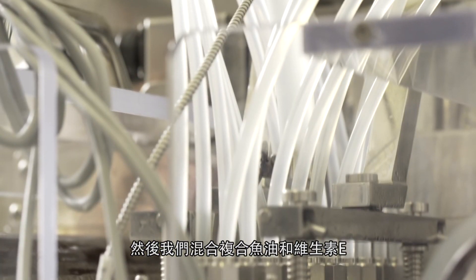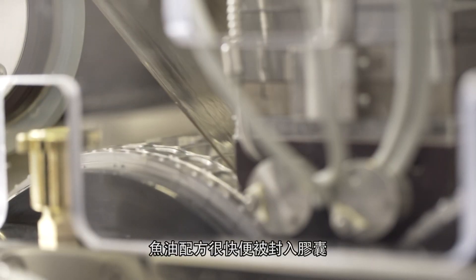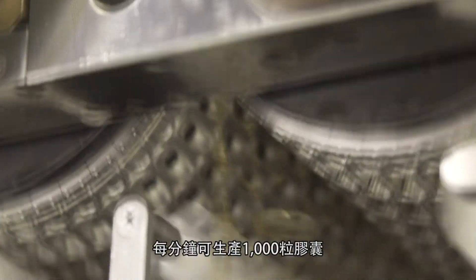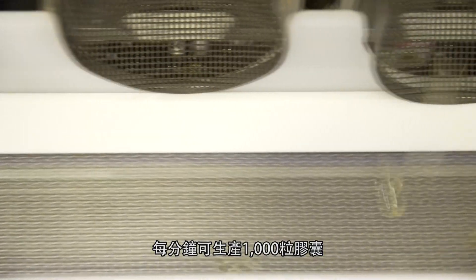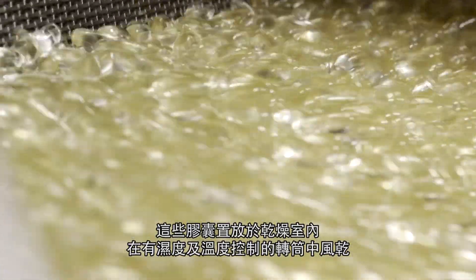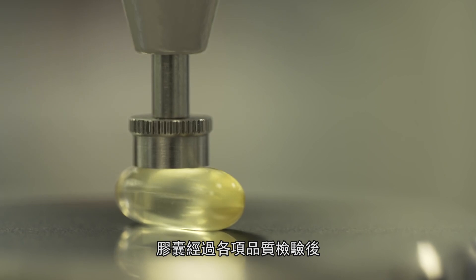We then combine the fish oil with vitamin E into our special blend, which is quickly encapsulated to preserve the quality of the oil. Our encapsulation machines can produce up to 1,000 soft gels a minute, which are then dried in tumblers in special humidity and temperature-controlled rooms.